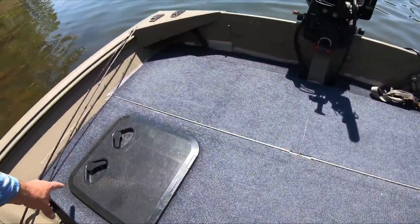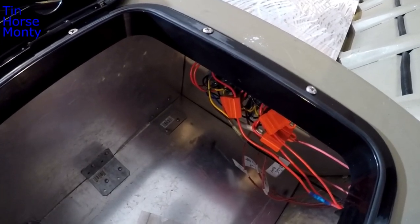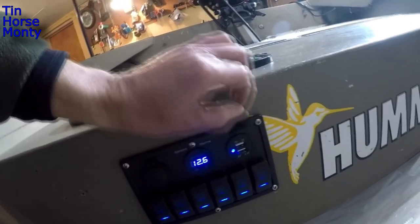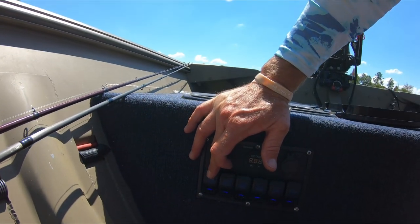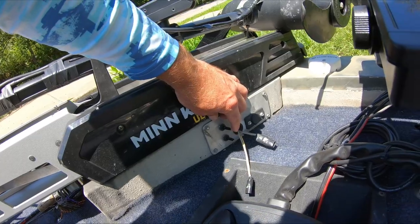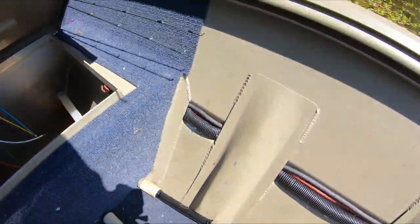This is the bench seat — I've covered it with carpet. I cut a small section of the bench out and put a little hatch in there for extra storage and access to the switch panel. It's a six-gang switch panel from Amazon with USB plugs, a traditional cigar plug for a spotlight, and a voltage meter. I've got nav lights and pump-in assigned to switches. On the front switch panel I also have a cigar plug and two switches — one for nav lights and one for the live well recirculation pump.